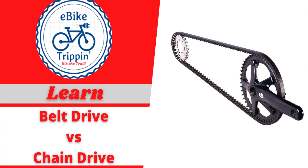Hey, welcome. This is the second in a series of videos looking into e-bike options — not just the bikes themselves but the different components. Today I'm looking at: which should I get? Belt drive versus chain drive for that new electric bike?